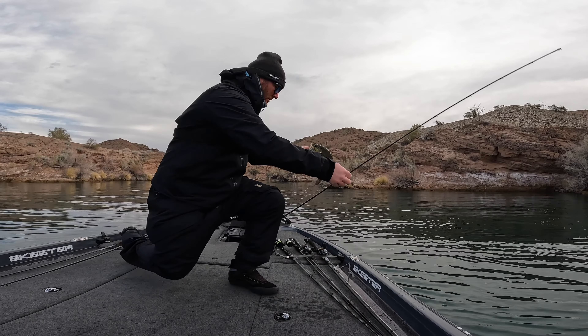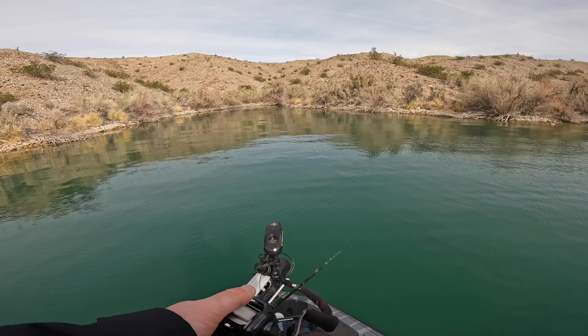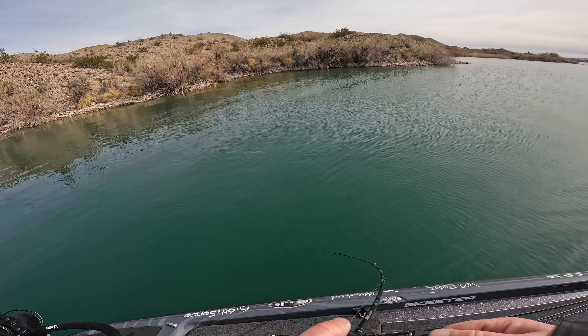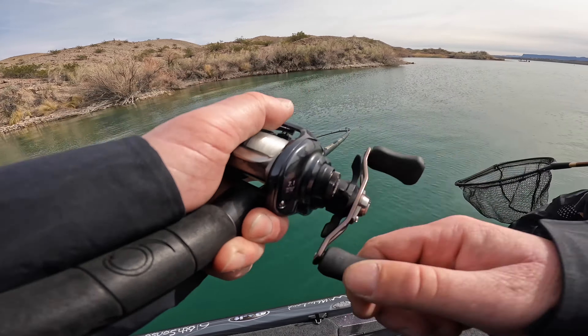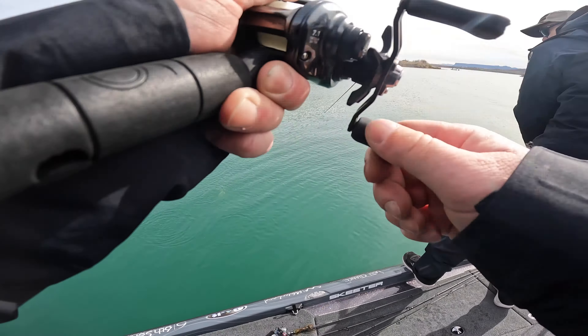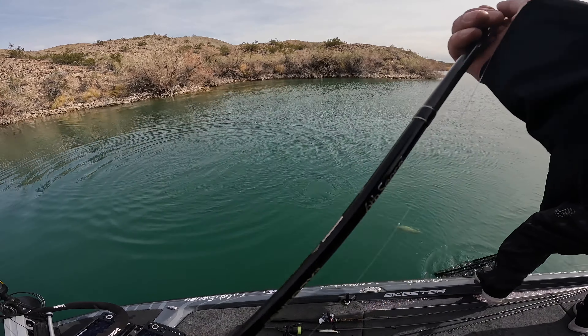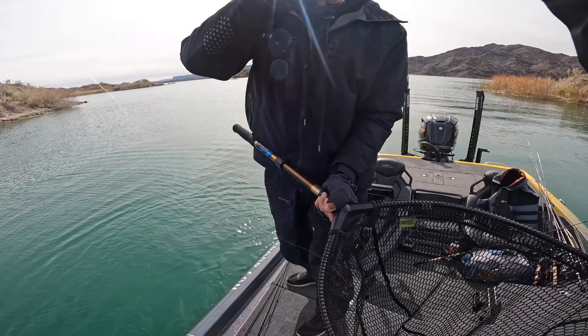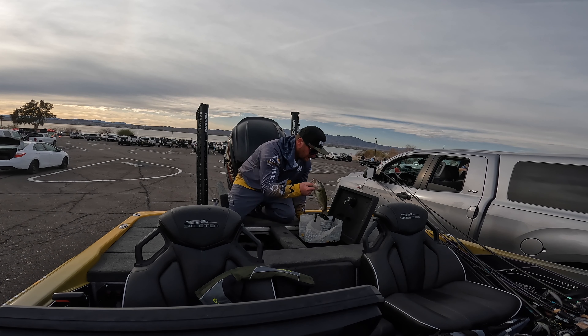I was in an area where I'd caught fish on the red lipless Quake in practice, so I knew fish were there. I threw the jerkbait and gave it much slower, softer jerks — and that's when I started connecting. That little piece of information — slowing it down, subtle jerks, letting it sit — made all the difference. Had I realized that on day one, it would have dramatically improved my event. I was giving it too much action and those fish just would not commit.